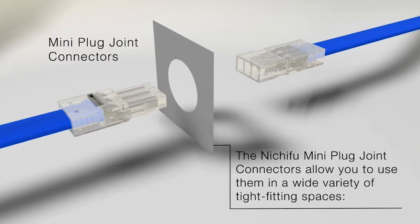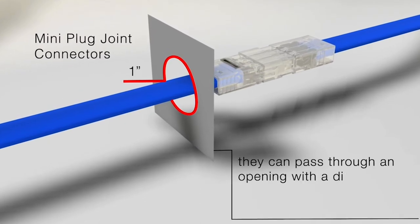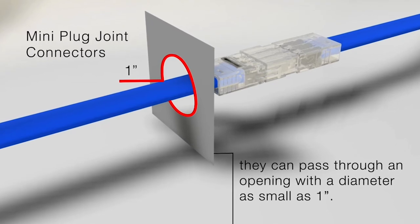The Nichifu mini plug joint connectors allow you to use them in a wide variety of tight-fitting spaces. They can pass through an opening with a diameter as small as one inch.